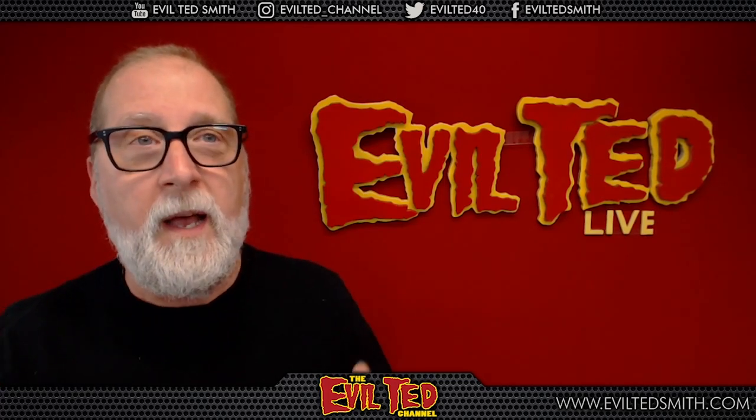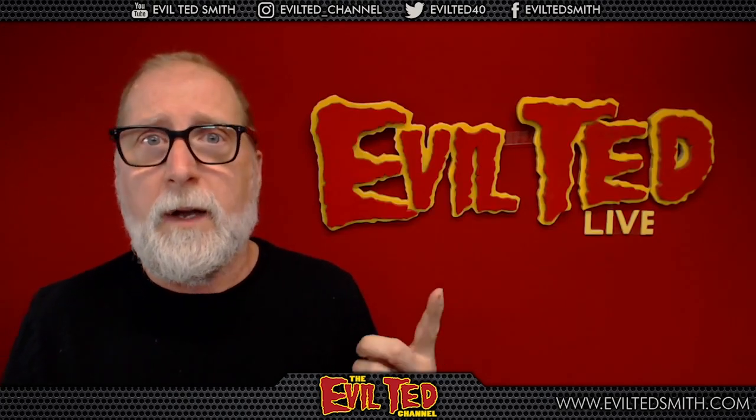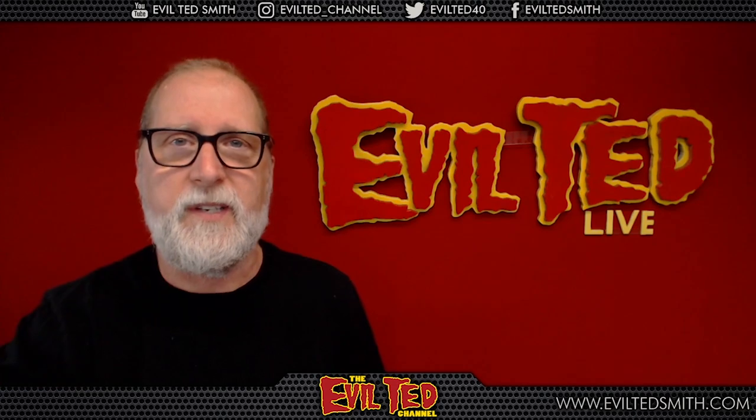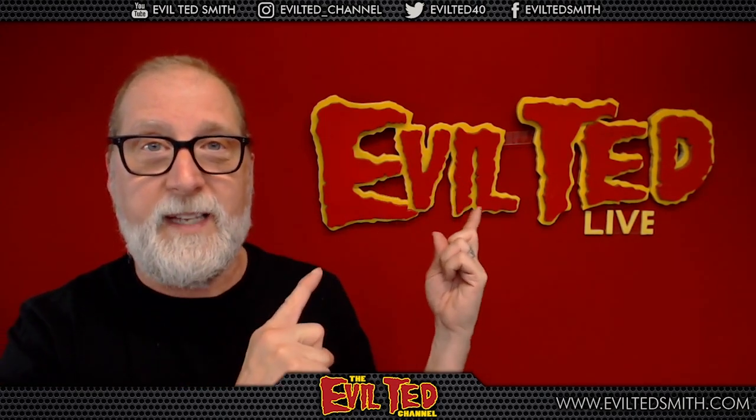Welcome back, my fellow makers. This year at NME Los Angeles I was doing a giveaway — I made a Voltron helmet and a Mega Man helmet. People really dug the Mega Man helmet and asked, 'Are you gonna make these patterns available in your shop?' The answer is yes, so that's what I'm gonna be building today right here on Evil Ted Live.